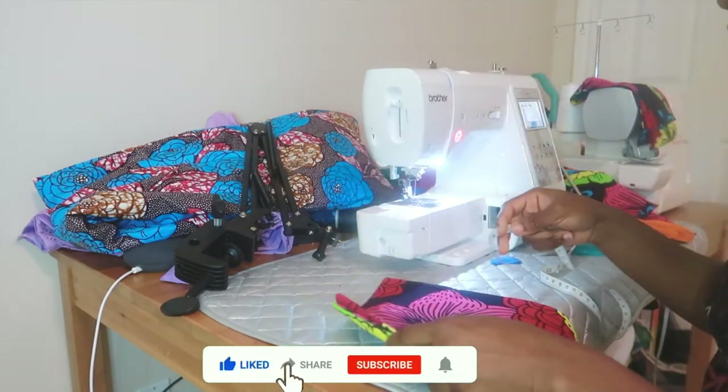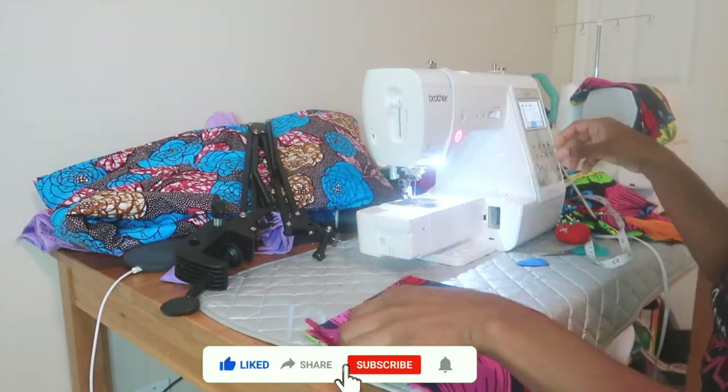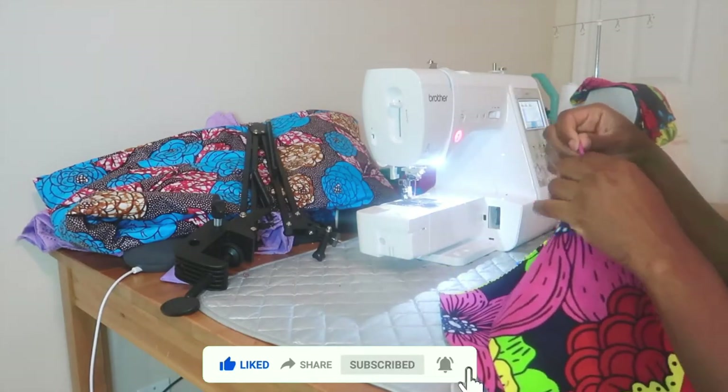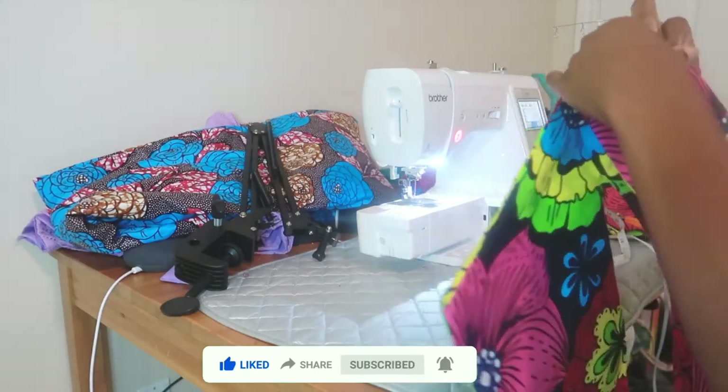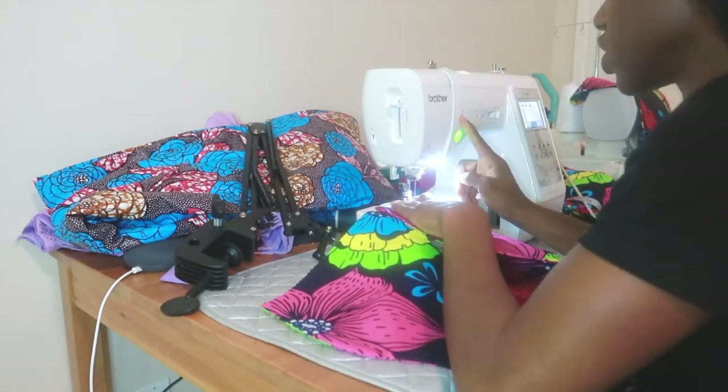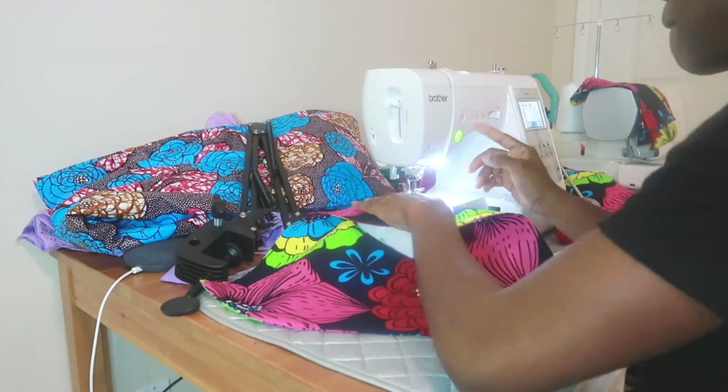You have to do it on the other side as well. Once you've done that, fold it together on the dart line you made, take it to your sewing machine, and sew it angling it to the point. I used a half-inch allowance.